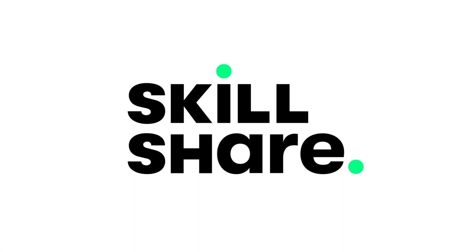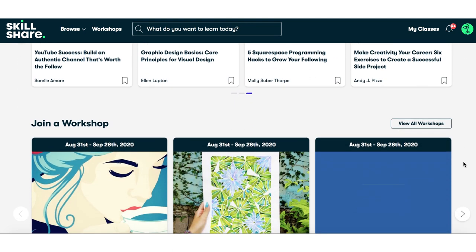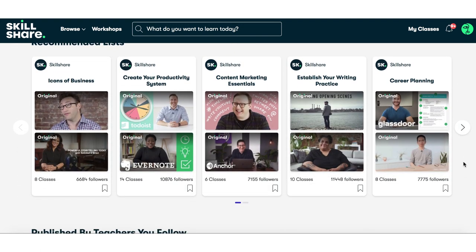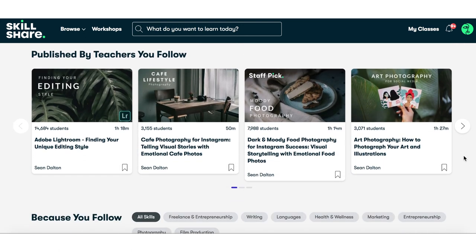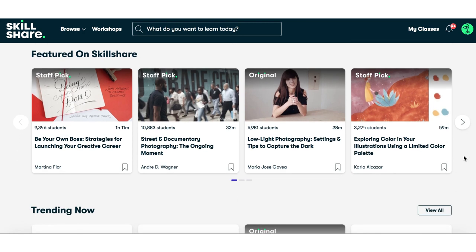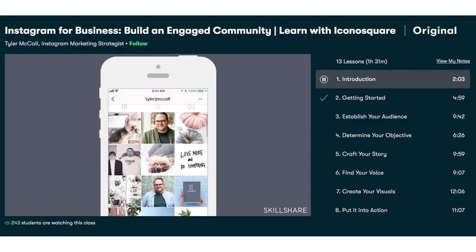Don't forget to check that out so you guys can make these later on. Before we jump into the recipes, I want to thank today's sponsor, Skillshare. If you guys haven't heard of Skillshare, they're an online learning community with thousands of inspiring classes you can take in the comfort of your own home — classes on business, productivity, marketing, photography, videography, social media, and more. It's a great place to develop your creativity, take up a new hobby, and work on your self-development and self-growth.